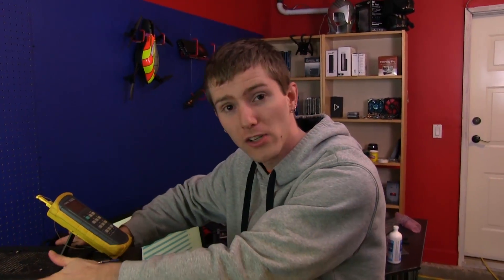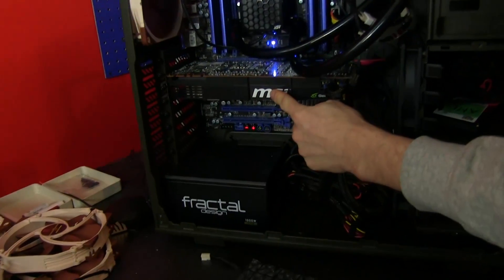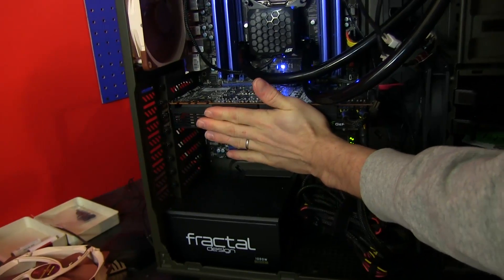We're simulating a real case with a real gaming rig inside, which means there are other heat-generating components. We run this with Combustor for our load test, and then leave it idle for our idle test.